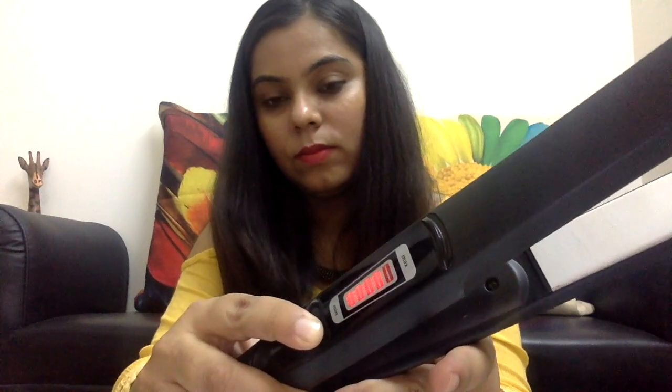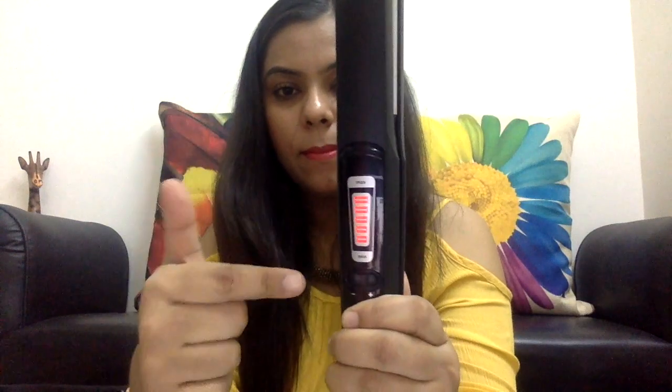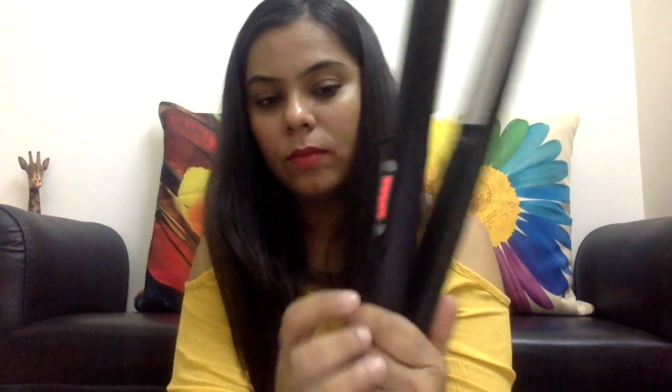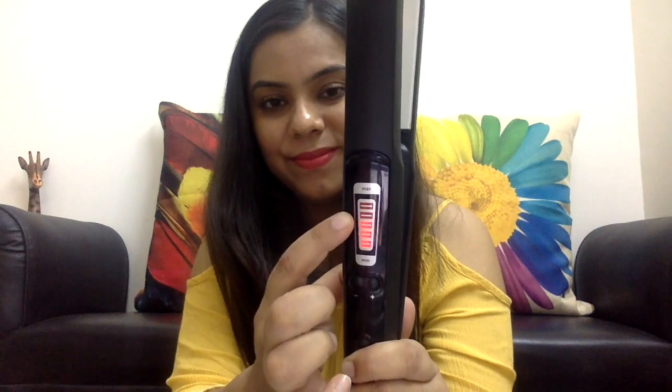Switch on the flat iron — there's a temperature controller on it. Initially you can set the temperature high, but it's always advisable to lower the temperature later on because we don't want to damage our hair. Now take the flat iron and place it in the middle of the strand.